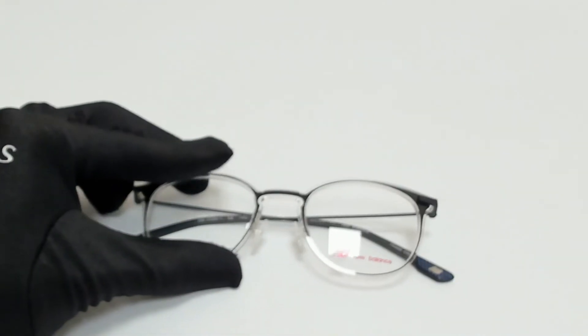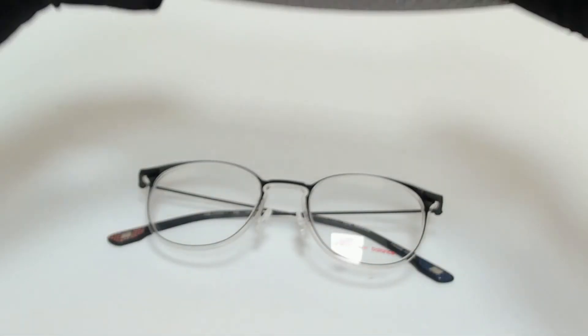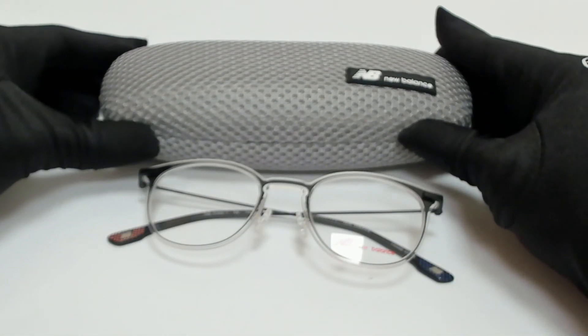The glasses come with a case which color and style may vary. Thank you for watching and have a joyful day.